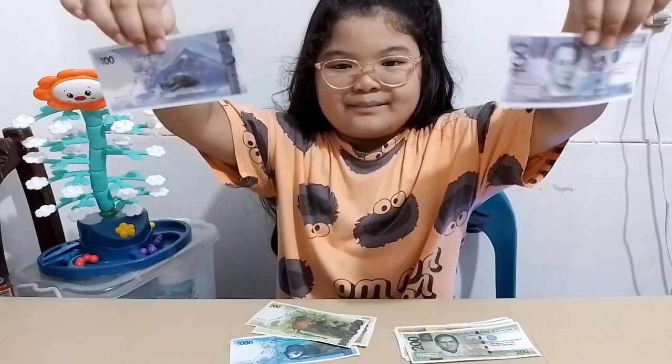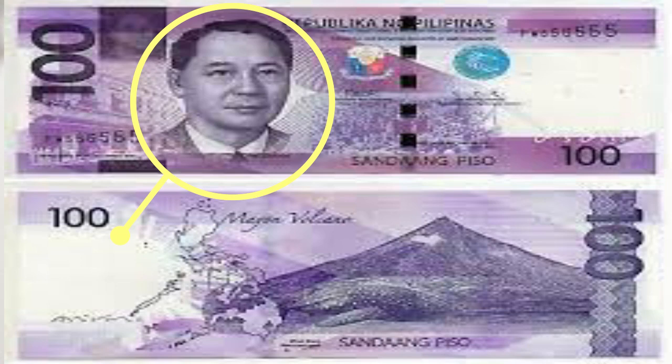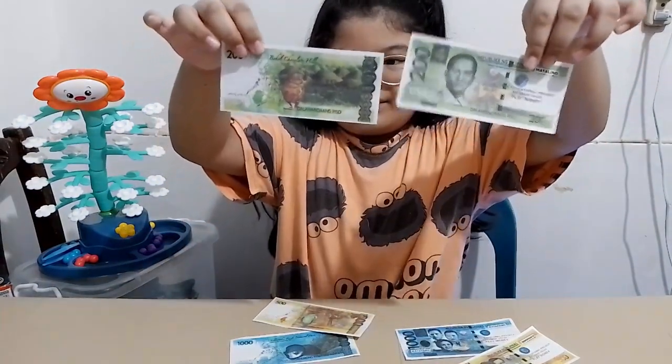Another is a purple bill equivalent to 100 pesos. Found on its front side is President Manuel A. Roxas, while on its reverse side are Mayon Volcano and butanding, or whale shark.